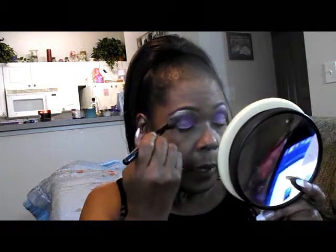I have worn a look like this when I've been in purple, but it's been a while. I don't get out much as far as dressing up, except for work or when I'm on vacation.